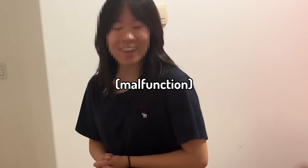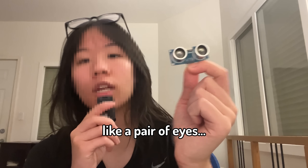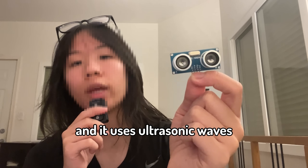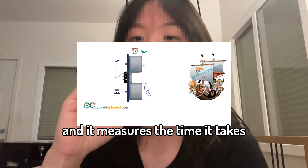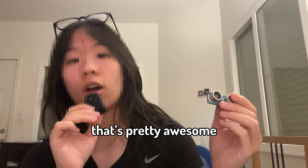So in order to detect the person, I'm gonna be using this ultrasonic sensor. This is essentially like a pair of eyes, except it can't see. It uses ultrasonic waves to detect distance. It sends out ultrasonic waves, and they reflect back from the object, and then it measures the time it takes for the wave to come back, and that's how it figures out the distance. That's pretty awesome.